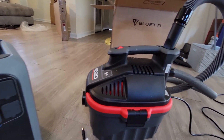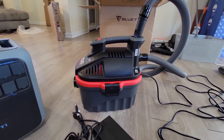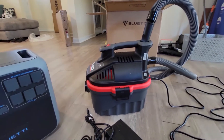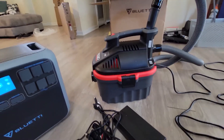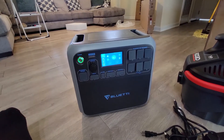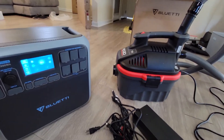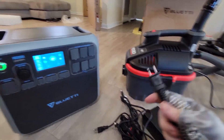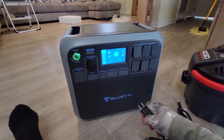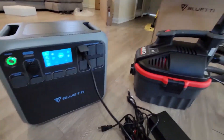This is the Rigid 5-horsepower small shop vac — it's a wet-dry vac. You'll be able to blow stuff down: cars, bikes, motorcycles, all that stuff. If you follow the channel, I'm always into a bunch of different stuff. This thing is super strong and very nice to have. We're going to hook this up to the AC200P — it's one of the best little plug-in style vacuums I've personally used. Plugging in the shop vac to see if that works.